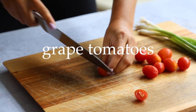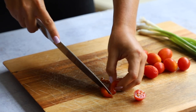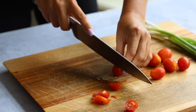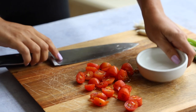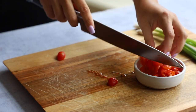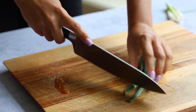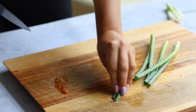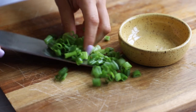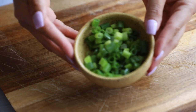Now let's prepare the other ingredients. First I'm cutting up some grape tomatoes into thirds and putting them in a little dish to the side. Then I'm cutting up some green onion — cutting off the bottoms and tops, then slicing. I like to prepare everything and keep it separate so it's easy to assemble, similar to how I prep spring rolls.